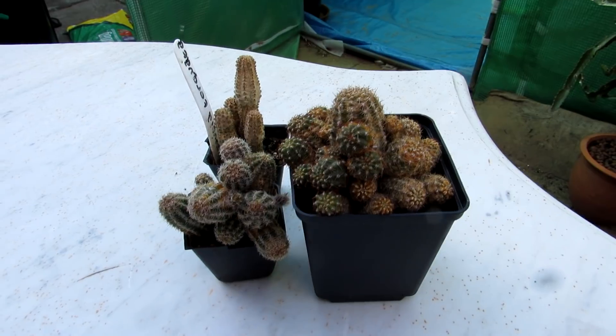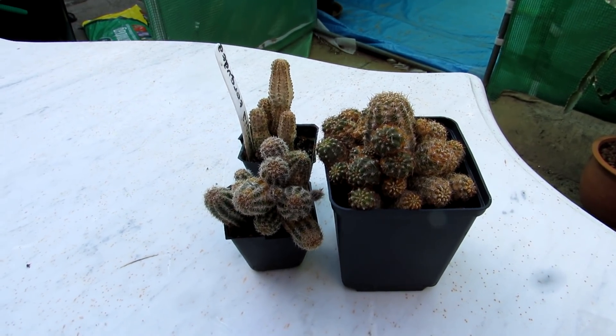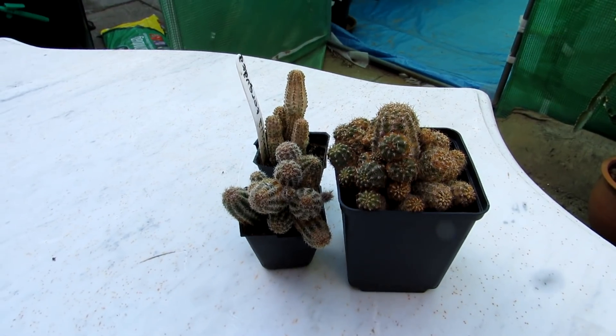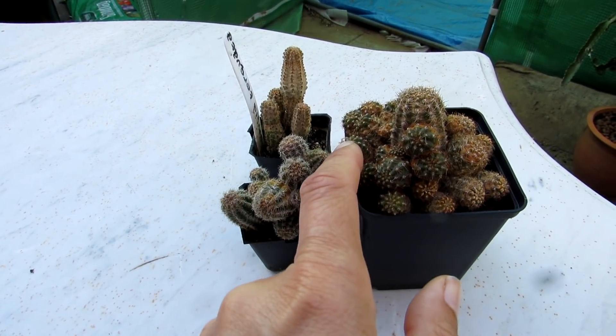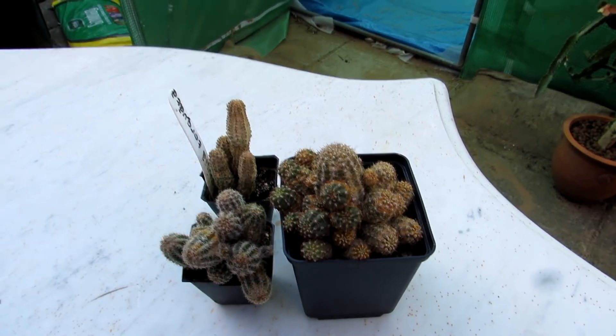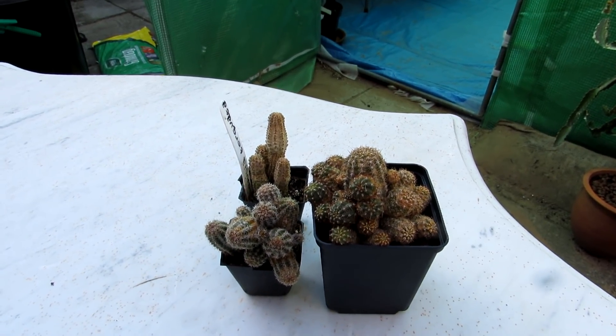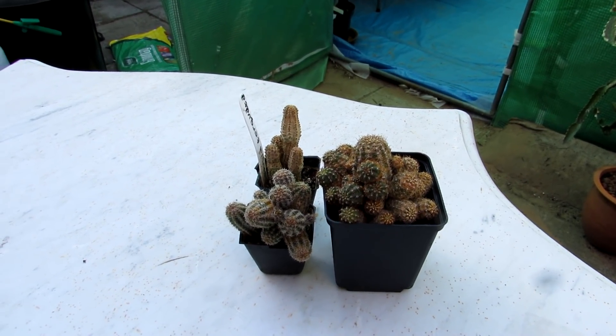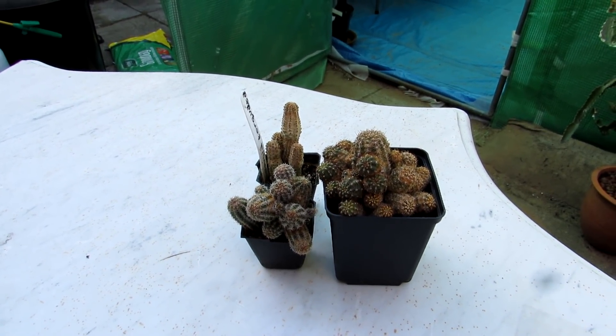I get it every year on my plants, and luckily it's always treatable. I use neem oil and that zaps them away. The plant does repair itself with new growth coming through every year. With neem oil, it's good to keep using it regularly as a preventative — if I use it every month it keeps a lot of the pests at bay.